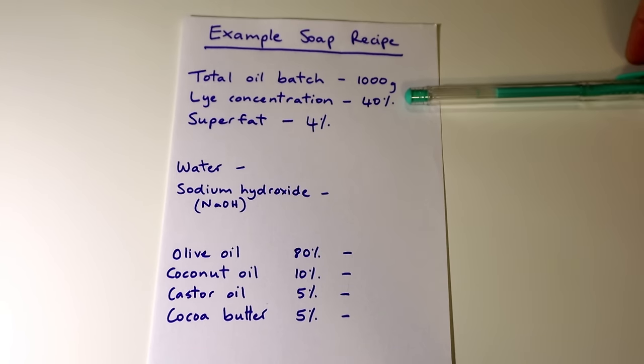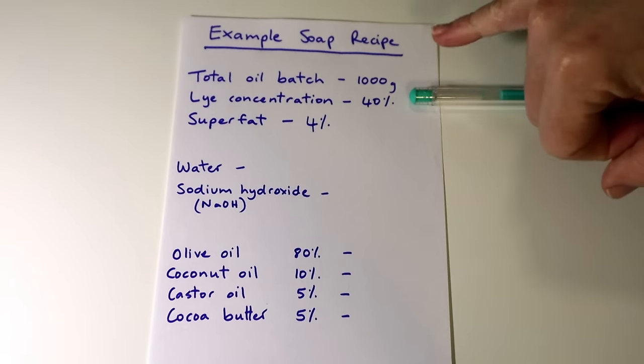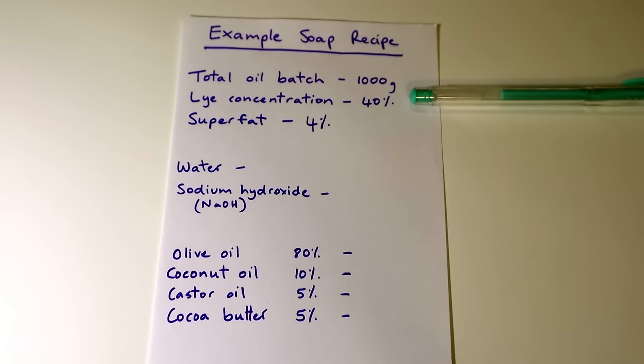The next thing you need to decide is your lye concentration. I've got 40% here. When you make soap you're combining a lye solution — lye or sodium hydroxide mixed with water. The lye concentration determines how strong that solution is and how much water is in your soap recipe. The lye amount you can't change — you need to have the exact right amount of lye for the amount and type of oils in your recipe — but you can change the water in your recipe.